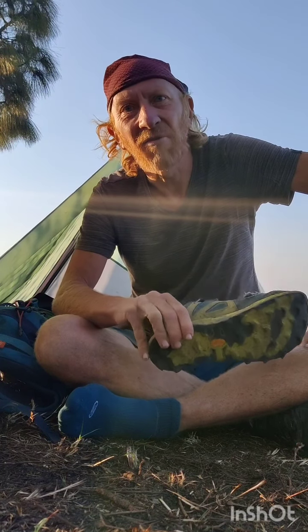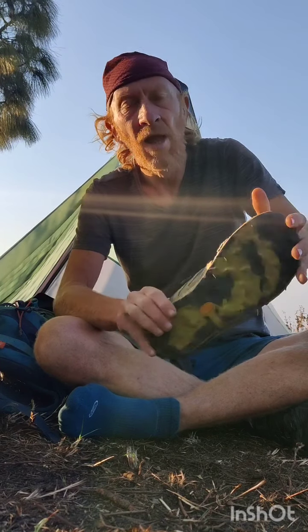I covered 1.5 lakh meters of elevation gain over 90 days. So let's take a closer look at the shoe.